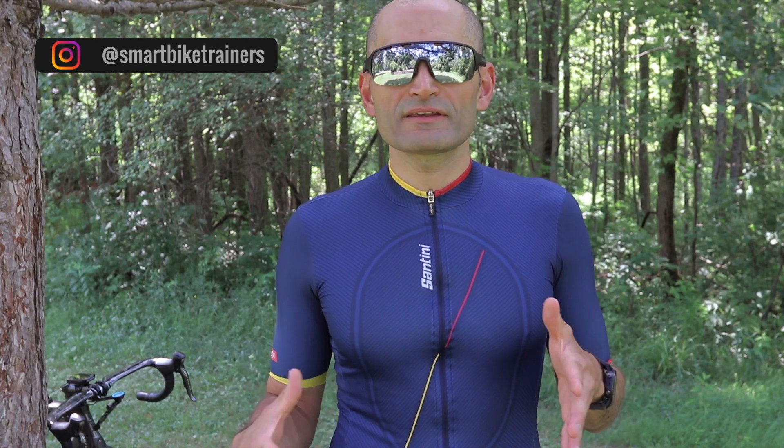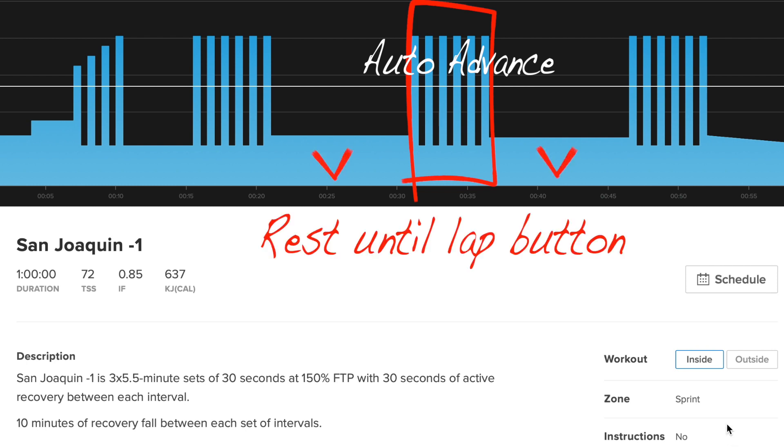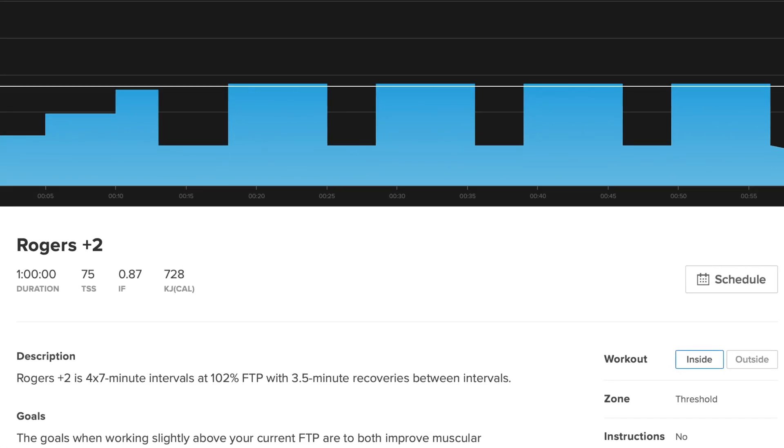Some differences you will see with outdoor workouts: first, the warm-up will not end until you hit the lap button, so you have the flexibility and time to get to your training destination without rushing through traffic or stop signs. Warm up until you reach your training area, then hit the lap button when you are ready. For workouts with shorter intervals, like 30 seconds on and 30 seconds off, the workout will automatically advance between rest and hard intervals. For longer intervals, you will need to push the lap button during recovery sets to advance to the next interval.